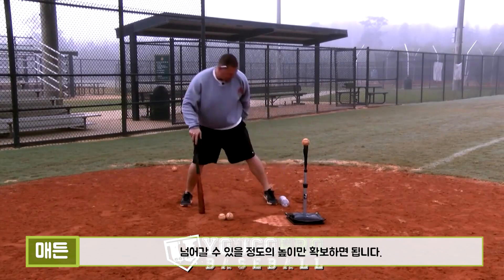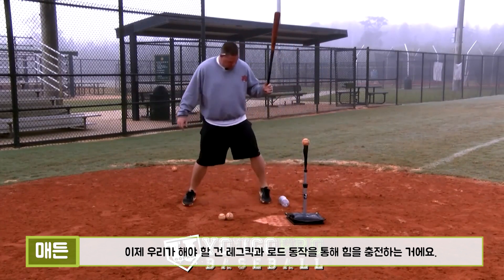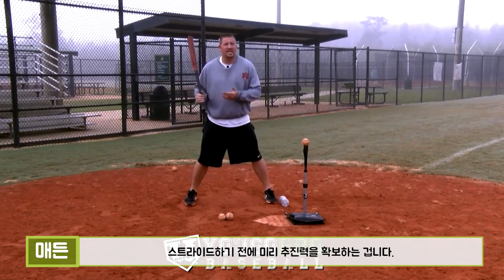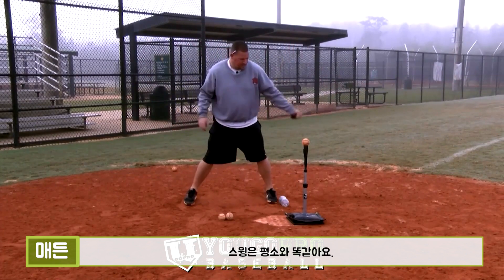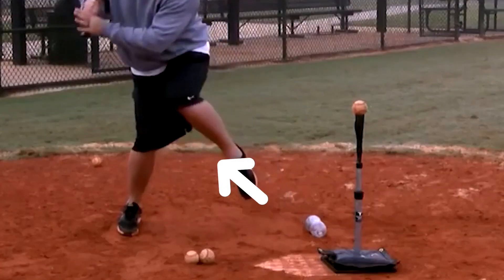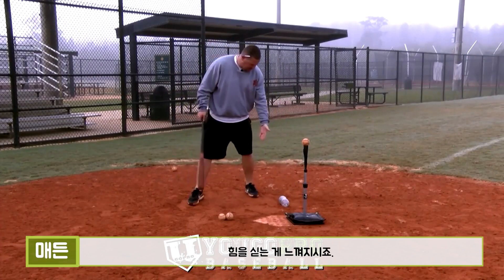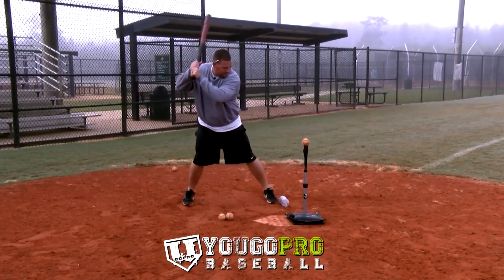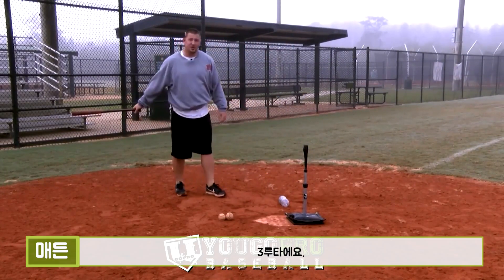Laying it flat creates just enough height that we need to get over. All we're doing is getting up in our leg kick and our load, and we're trying to gain some ground forward so we can get our momentum going forward before we land in our stride. Then we're just taking a regular swing. First one I'll show you without hitting — okay, you can see I've gained some ground. Now here's one with hitting. That's a triple right there.